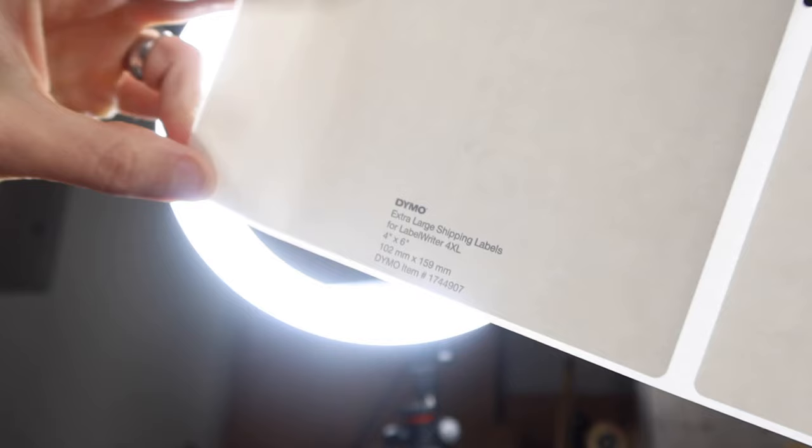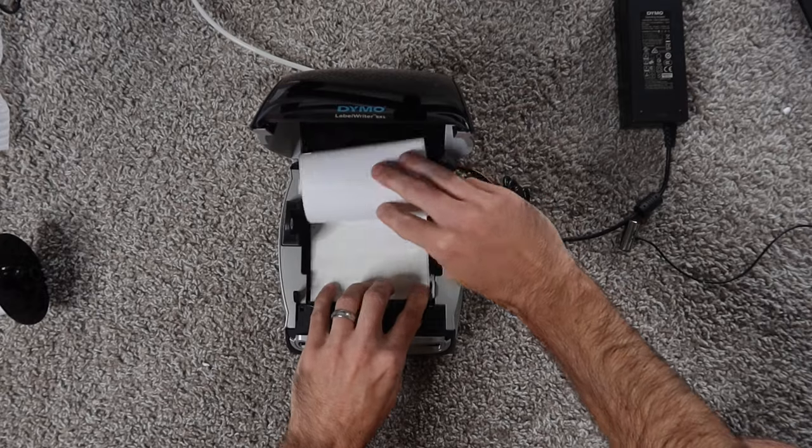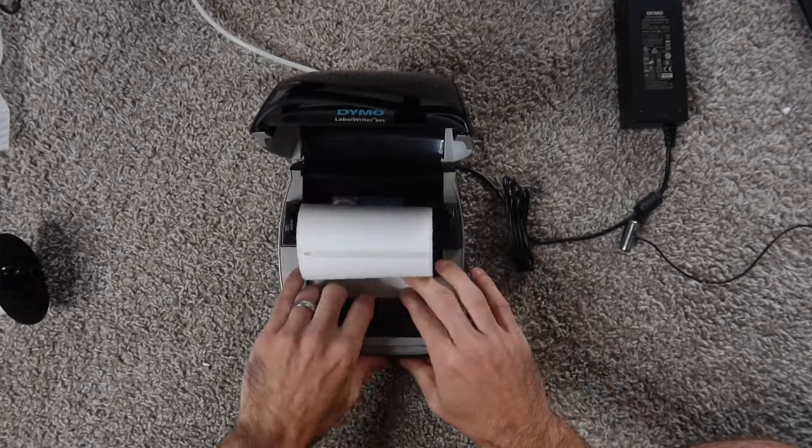I took the labels out, put their starter roll back in, and was really trying to figure out what they added to this printer. Did they add a new sensor? I'm holding the labels up to the light and I just can't figure it out. I took a couple of their authentic labels, ripped them off the core, put them in the printer, and the printer did not recognize it. I isolated that it's something in the core.